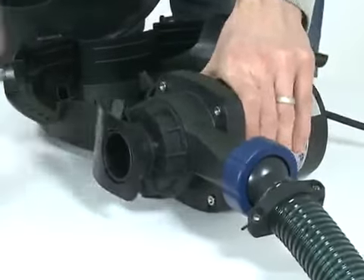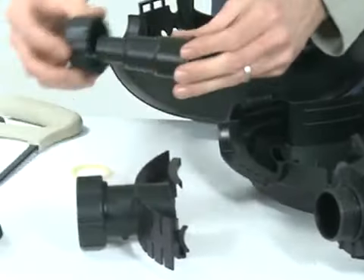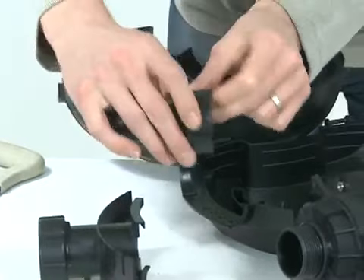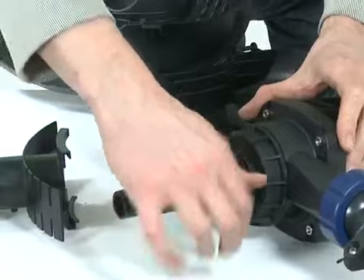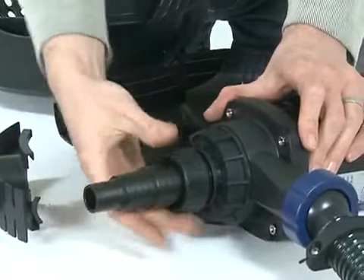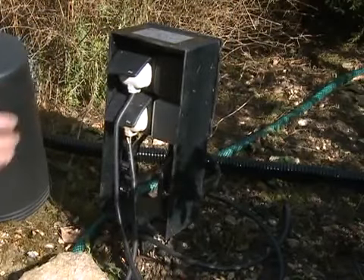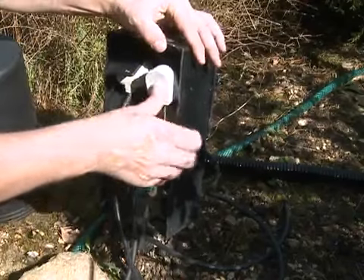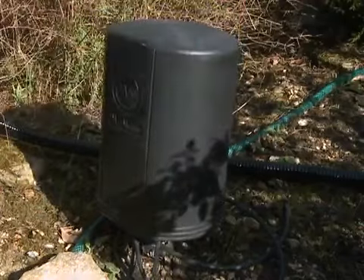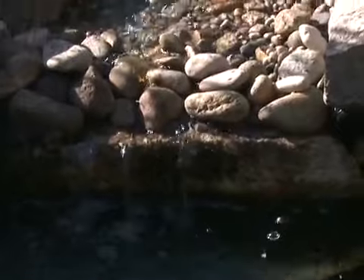Cut down the shorter stepped hose tail to the desired size and push through the retaining nut. Insert the white flat gasket into the retaining nut, then screw onto the inlet thread. Connect to the inlet pipework and ensure the pump is mounted horizontally below the water surface level. Connect the power supply and check for operation. Check for leaks at the filter or the top of the waterfall to avoid any water loss. Always consult a qualified electrician when installing any electrical equipment in your garden.